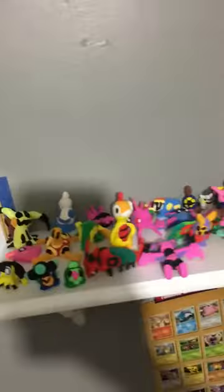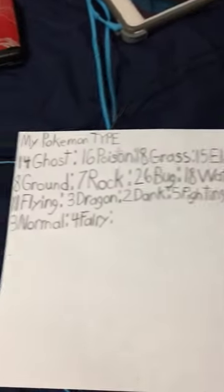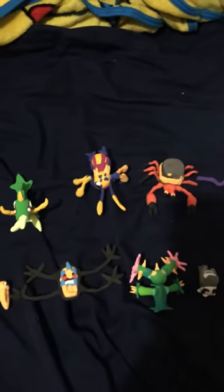These are all the other ones I made. This is all my typing Pokémon I have. I hope you liked this video — comment and subscribe down below, thanks!